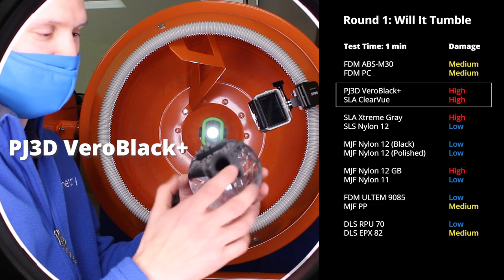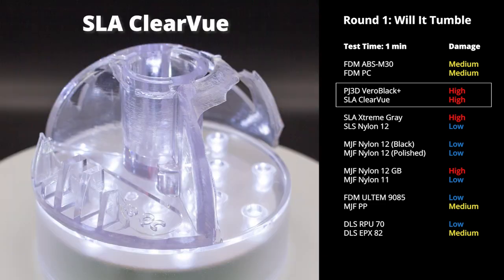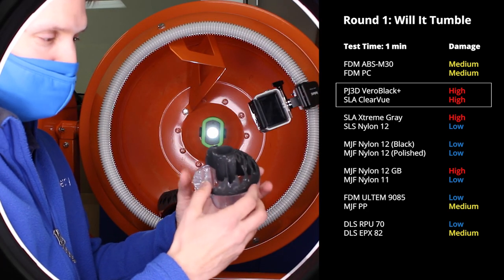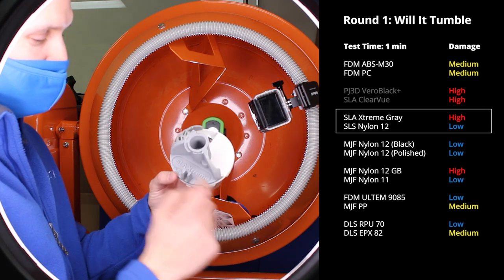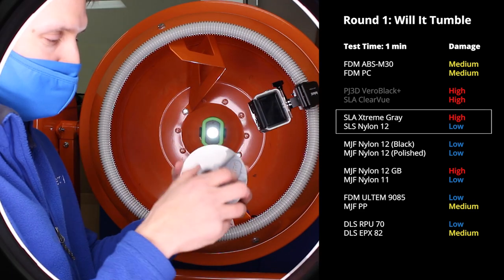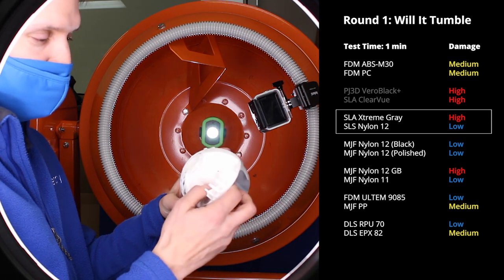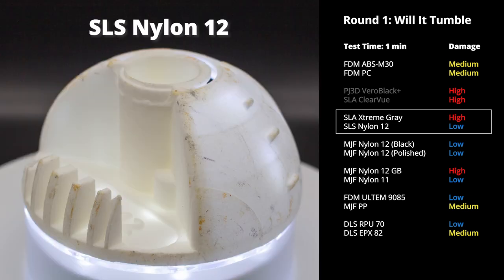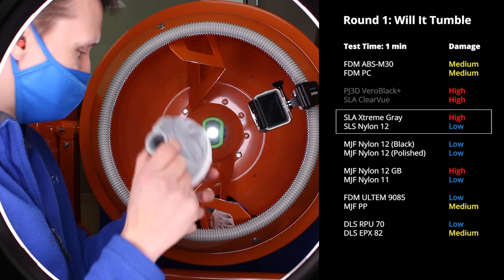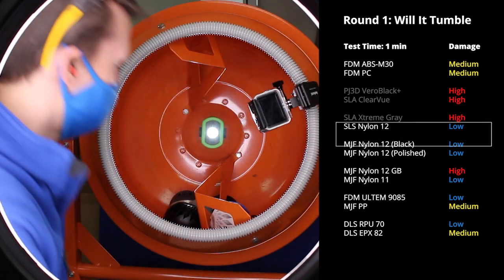PolyJet and our Accura Clearview materials — great for prototyping — but you can see they just can't take those drops. We also have some SLA Extreme here; that SLA material, just like the Clearview, may not survive. It's hanging onto the SLS nylon, which looks actually pretty good — some chips on the edges, but I want to keep the SLS in the game.